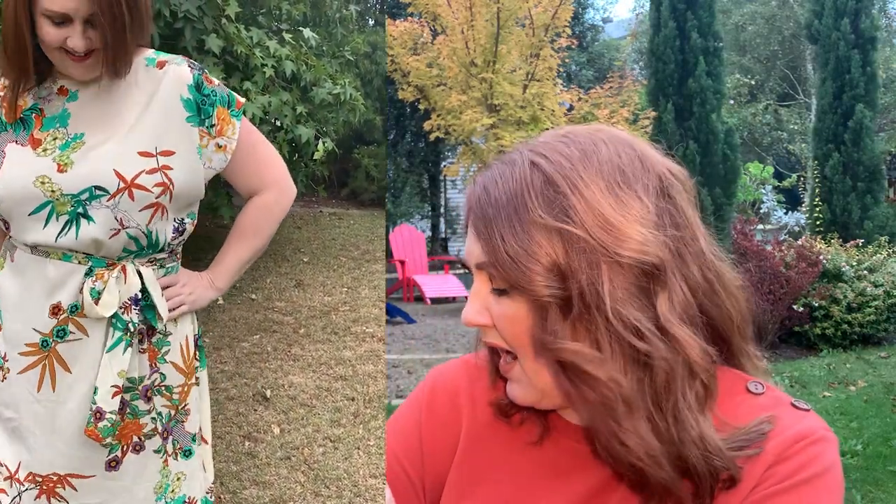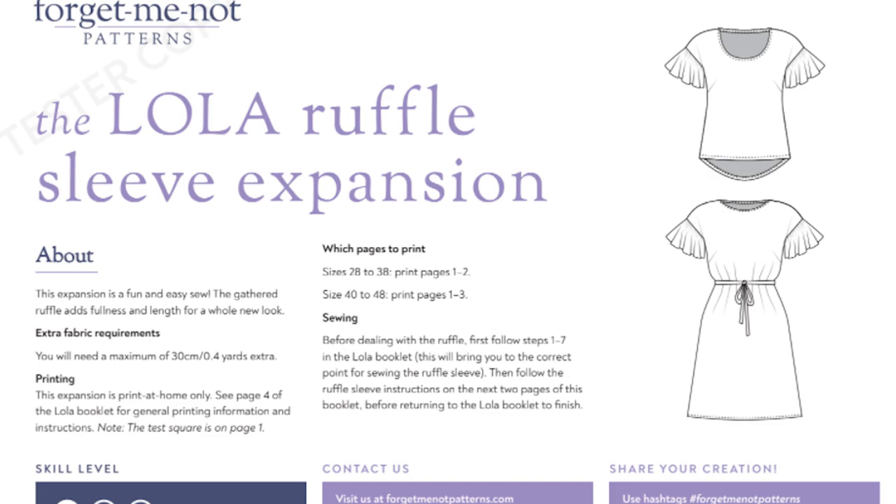Now let's talk new patterns. The newest latest release is actually an add-on to the Forget-Me-Not Patterns Lola dress, which I made for a recent Friday Sews episode. You get a beautiful little fluted ruffled extension onto the sleeve — if you want to make the Lola but don't like the sleeveless look, that little extension adds a beautiful extra bit of detail.